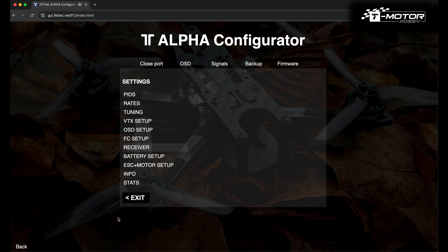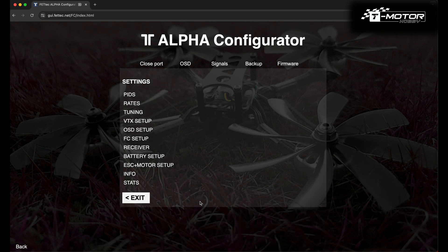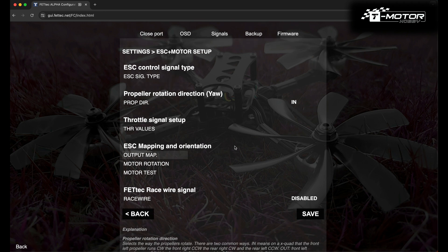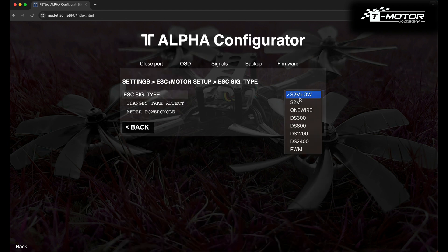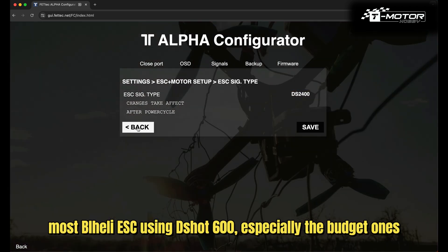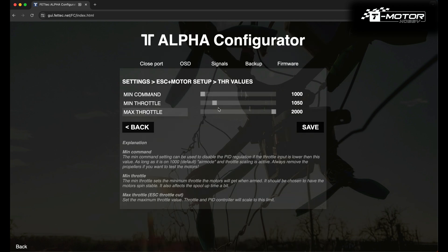In the Battery tab I haven't changed anything, so we can move on to the ESC and Motor tab. First, let's look at our ESC control. It depends on which ESC you are using, whether it's FetTec or any BL-Heli ESC. Just check if your ESC is capable of using DSHOT 2400. For throttle values, I only changed the min-throttle to 1070, but you can leave it as it is.